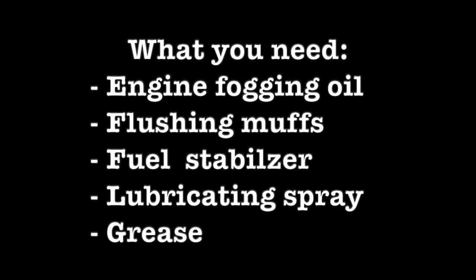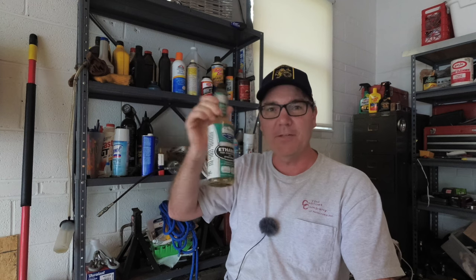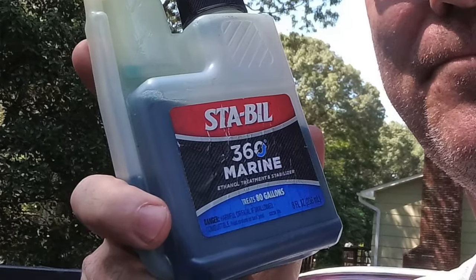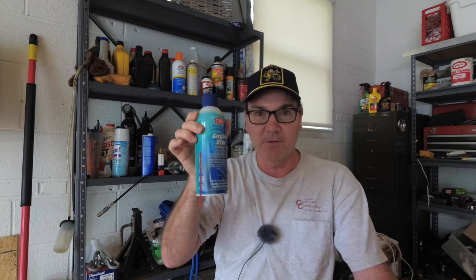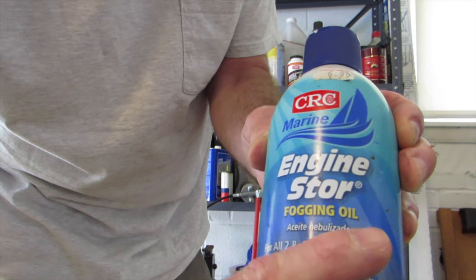So what do you need to winterize your boat? There are only a few things you should pick up beforehand. One of the first things is some fuel stabilizer — this is an old empty bottle from my old boat — it's a fuel conditioner for ethanol fuel. I use Stable Marine 360 typically. You should also use fogging oil, which you'll be spraying into the carburetors to lubricate and prevent corrosion over the off season inside of your engine.